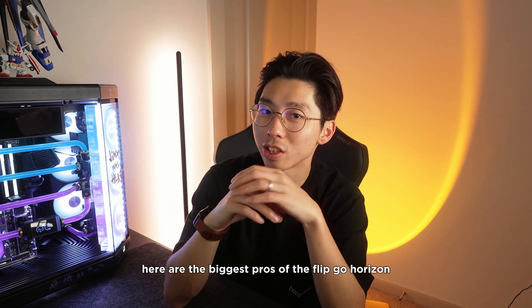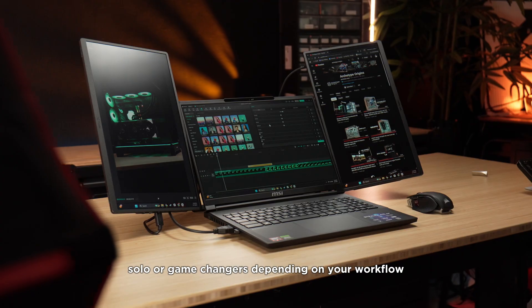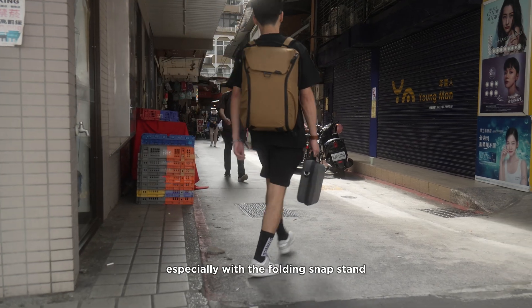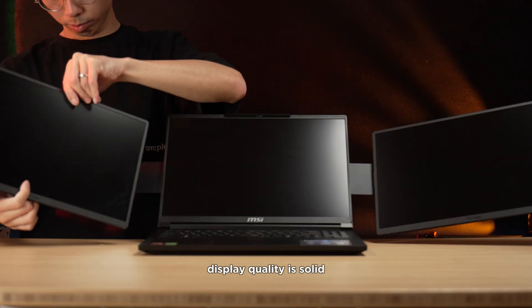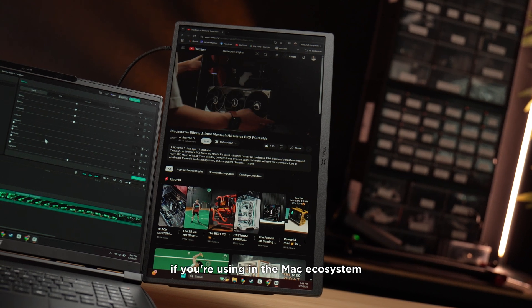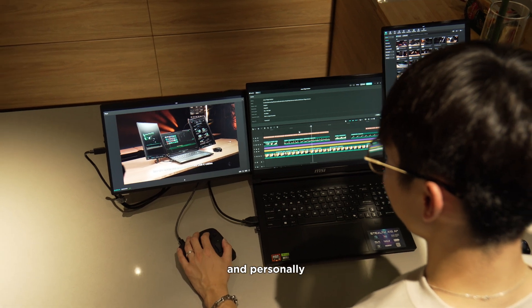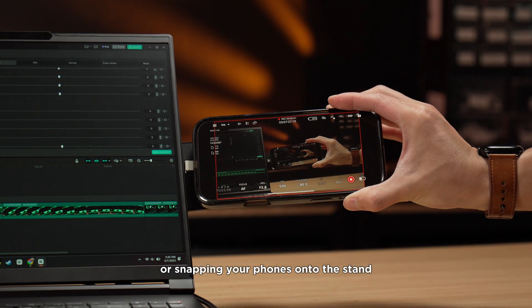Here are the biggest pros of the FlipGo Horizon. First, the transformable modes — Horizontal, Stacked, and Solo — are game changers depending on your workflow. It's super compact and travel-friendly, especially with the folding snap stand. The snap lock magnetic system makes setup fast and surprisingly stable. Display quality is solid: 1080p, 100% sRGB, and really good color consistency. If you're in the Mac ecosystem, this thing just works — plug and play, no drivers, even on M4 chips. And personally, I love the MagSafe compatibility for adding lights or snapping your phone onto the stand.